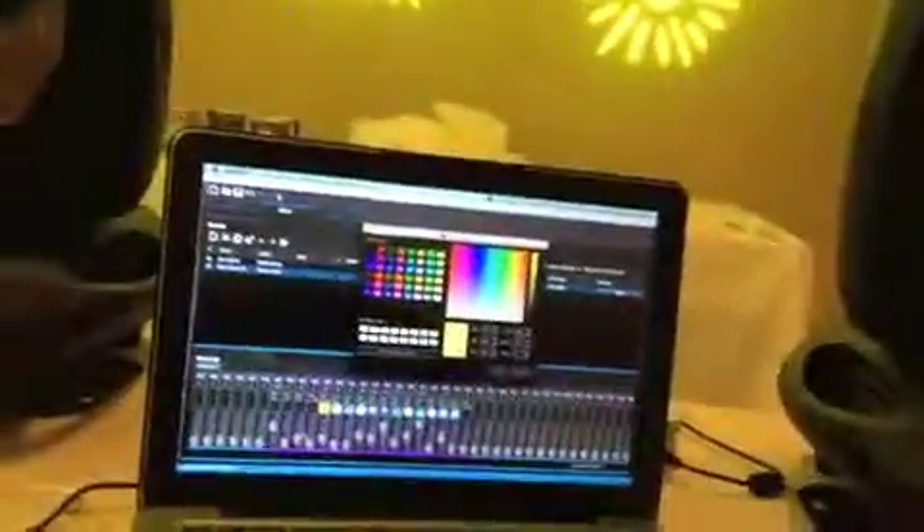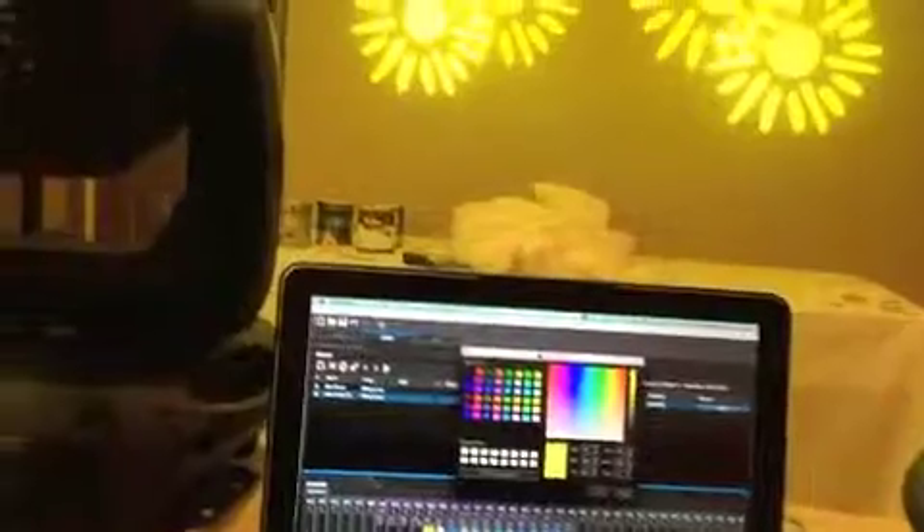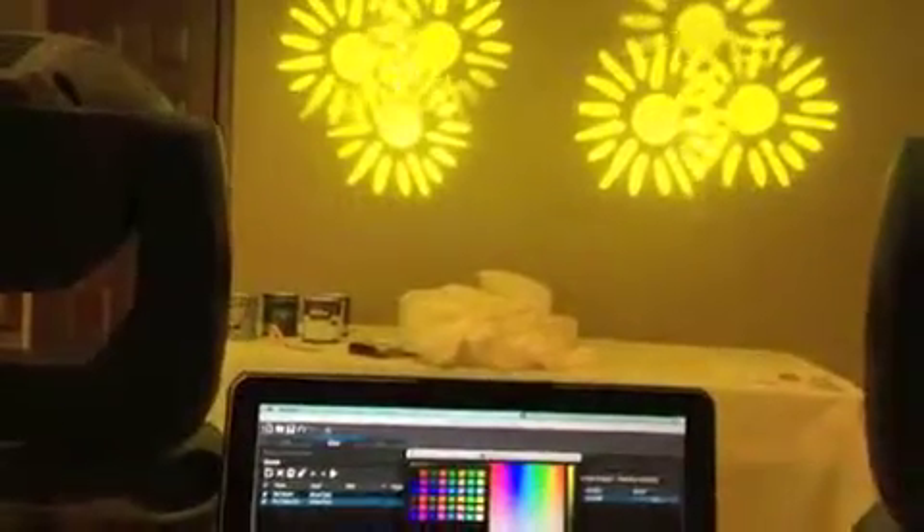I set up two lights, everything is working — the Elation Platinum 5R and the regular 5R series. I've got some little park hands, nothing really going on on the side. The only thing is one light responds perfectly with no issues, but the other light I can't get to tilt from a DMX command.